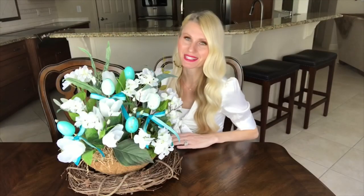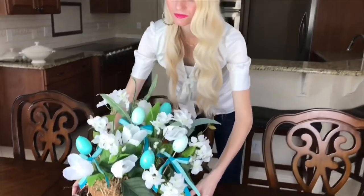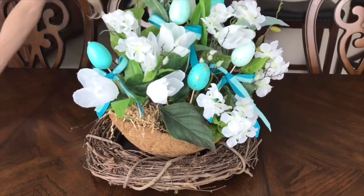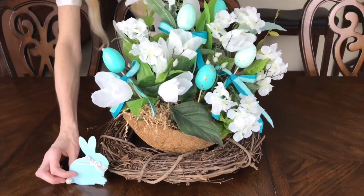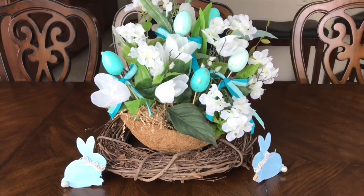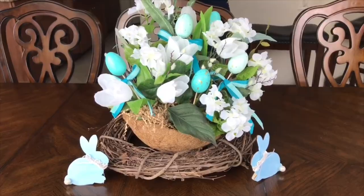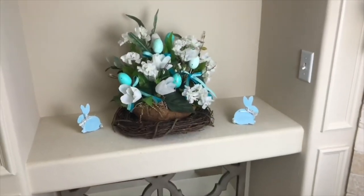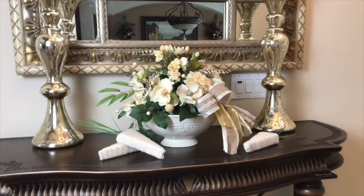To display this arrangement as a centerpiece I'm placing it on my table and then adding two of those Mod Podge bunnies that we made last week for an extra bit of color and springtime flair. I really hope you enjoyed these three spring and Easter centerpiece ideas. You can display them in the center of your kitchen table, on an island, on a shelf, or even on a foyer table — anywhere that you want to add an extra touch of spring.